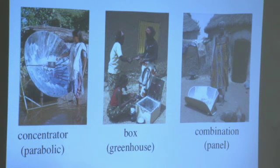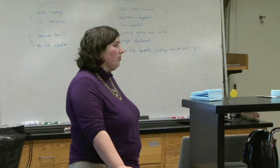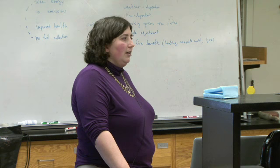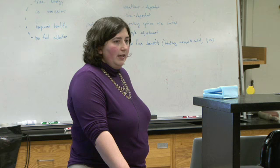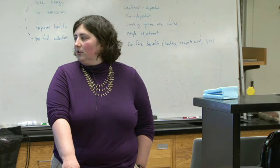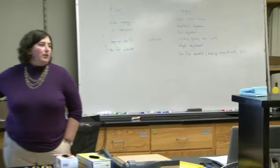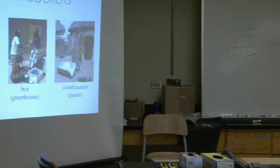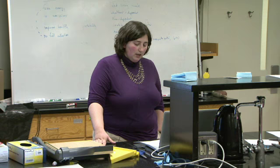Some challenges that can frustrate people: you have to cook outdoors, and in cultures where cooking indoors is standard, that poses challenges — including privacy needs and risks of theft of your food or cooker. It's also less social for people used to cooking around a fire. The super affordable ones are made of cardboard, so they don't last long because termites eat them. They use a plastic bag as a greenhouse cover — very inexpensive but short-lived. With things breaking down, you have a supply chain issue ensuring people can get and afford replacements.